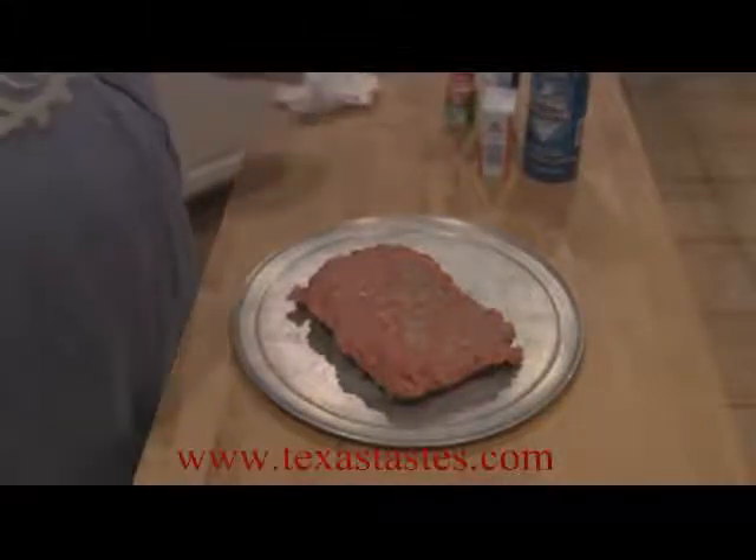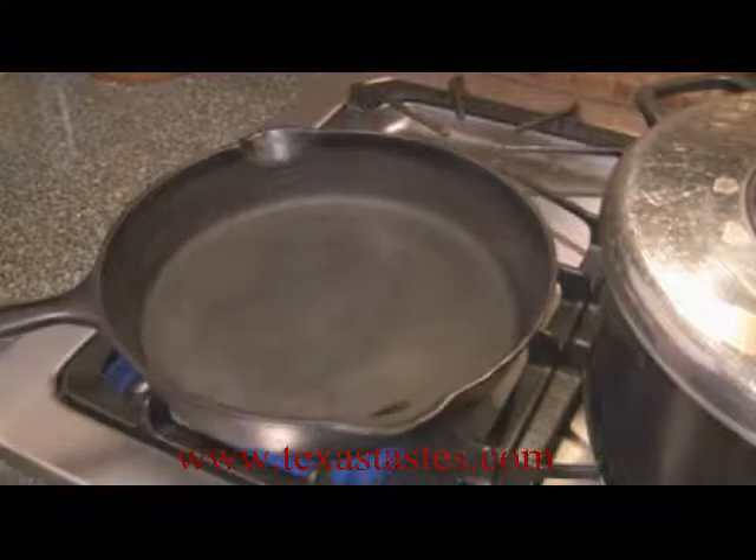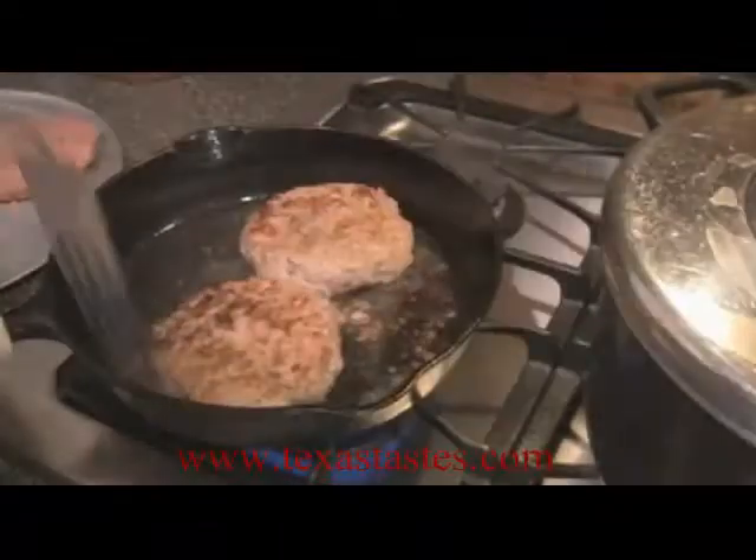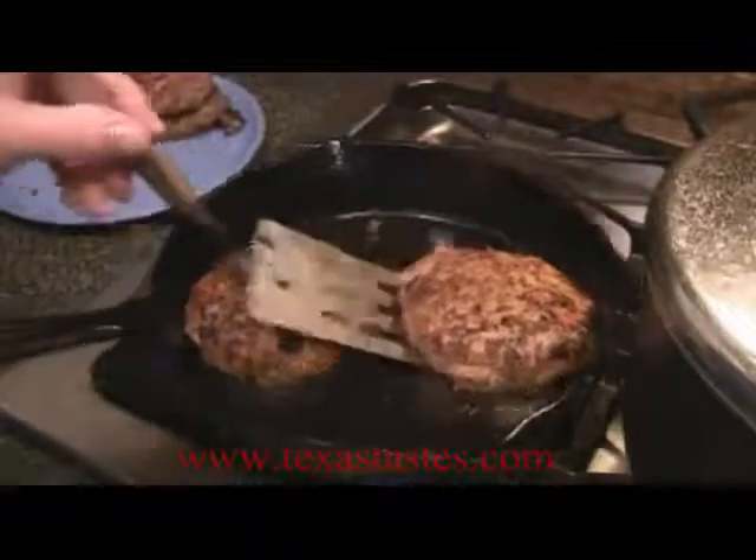What I've got here is about two pounds of ground chuck. I've got an iron skillet here. I'm just going to throw in a little bit of oil on the bottom. I could have gone a little bit longer, but I think that these should be about ready.